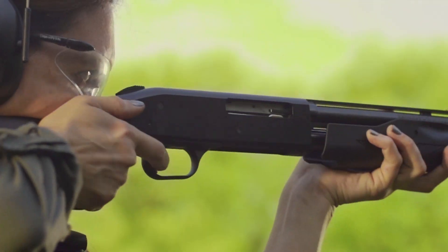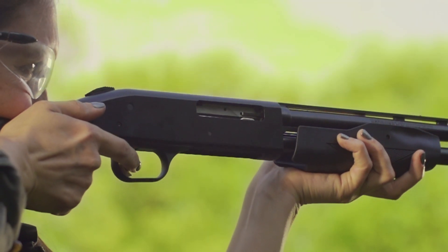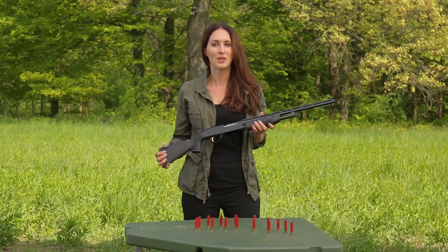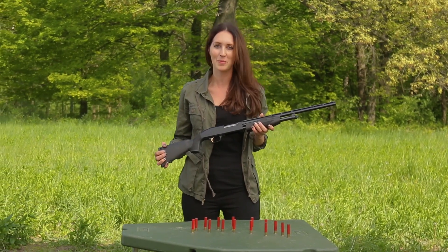The injection molded stock will resist even the harshest weather. So if you have a young girl at home who's looking to start off shooting shotguns, just check out Mossberg's 510 Youth Mini Super Bantam.